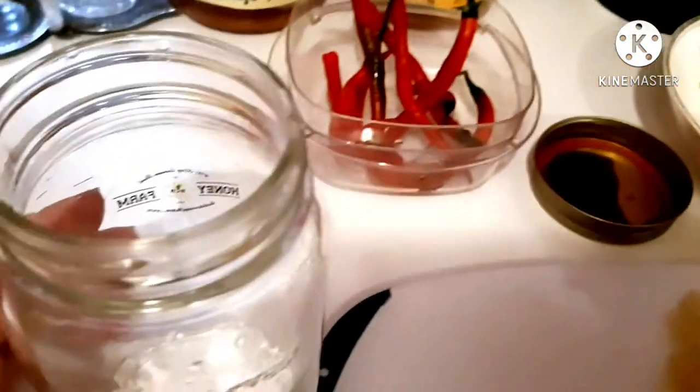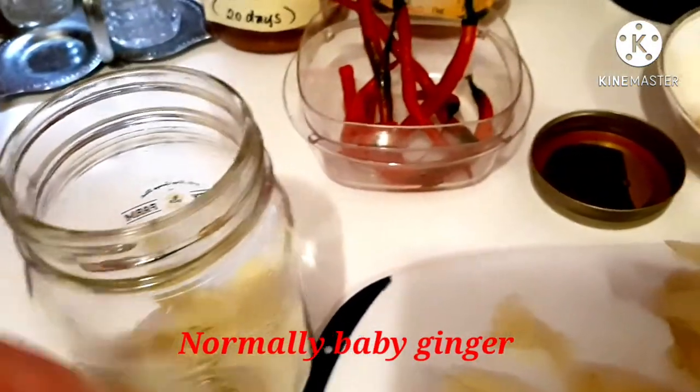Now that it is finished peeling, I am going to put everything that I peeled into this one jar while the vinegar is boiling.